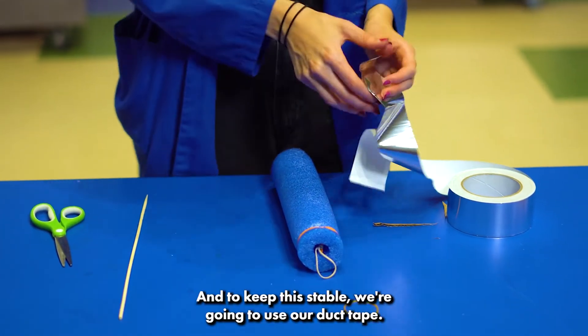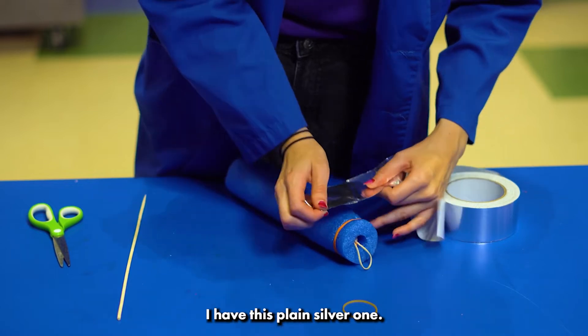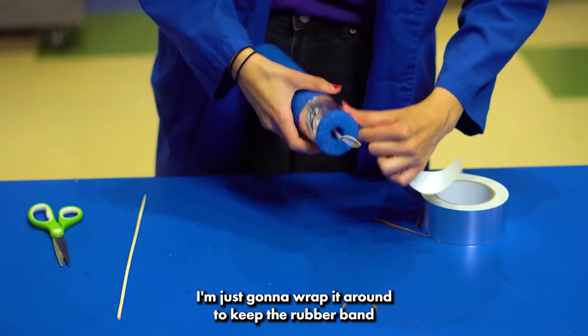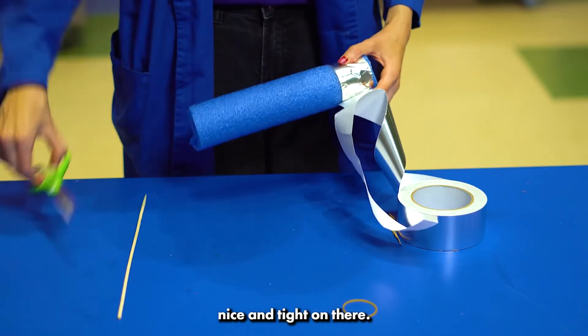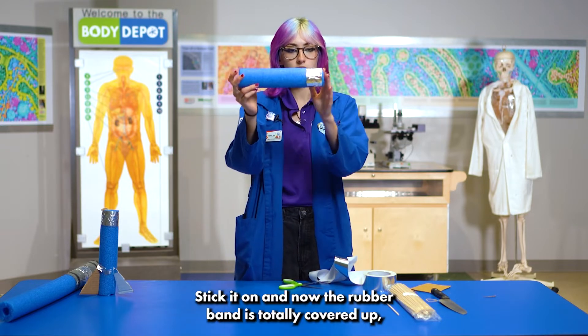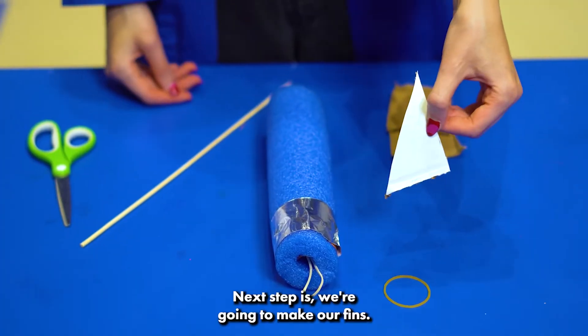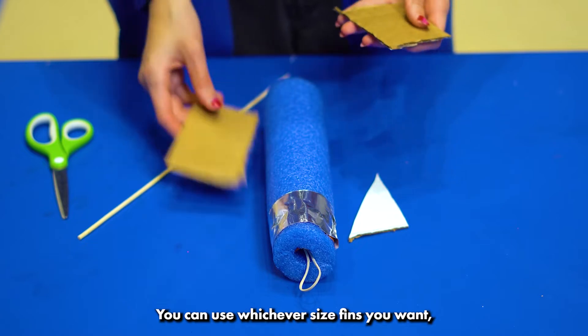To keep this stable, we're going to use duct tape — I have this plain silver one. I'm just going to wrap it around to keep the rubber band nice and tight on there. Now the rubber band is totally covered up, but I can still reach this one and pull it.